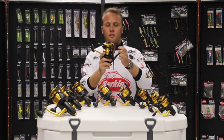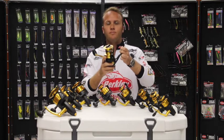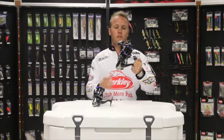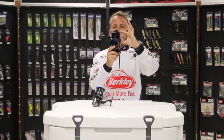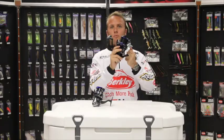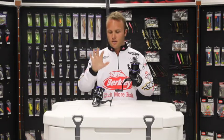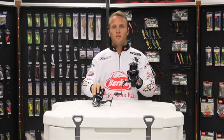These are the new Shakespeare Agility Long Cast reels for this year. Key features include the long cast spool and eight stainless steel ball bearings. The reel has a full graphite body, aluminium handle, and a carbon matrix drag system.